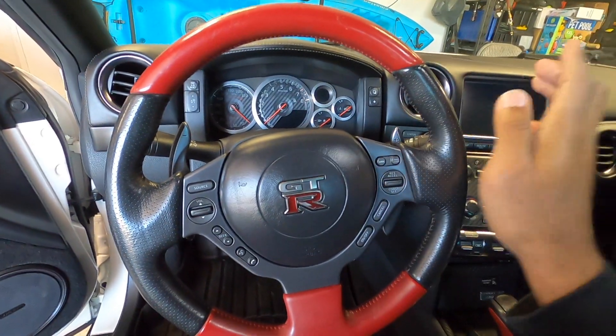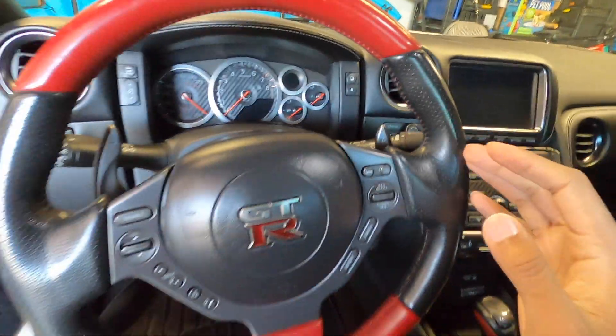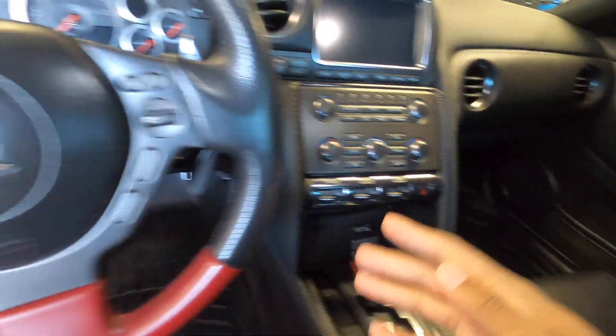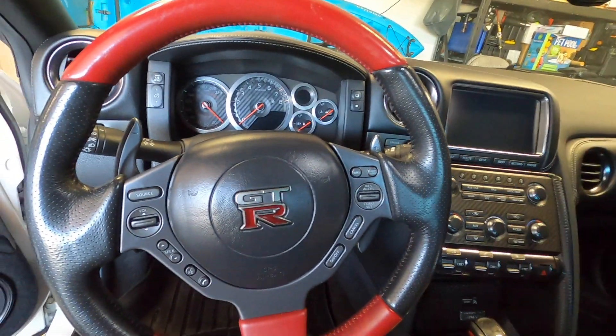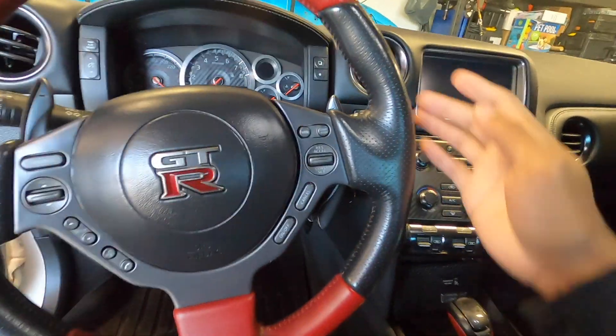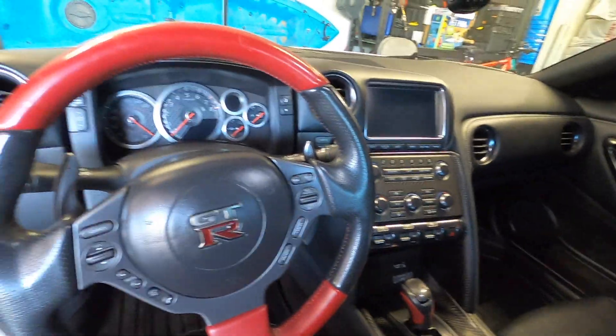Today we are tackling the steering wheel — not just the steering wheel, but also the paddle shifters. To go with the carbon fiber theme I have on the inside as well as the outside, we got ourselves a new carbon fiber steering wheel, keeping the red and black theme. And then we got the paddles that are also carbon fiber. So without further ado, let's get going.